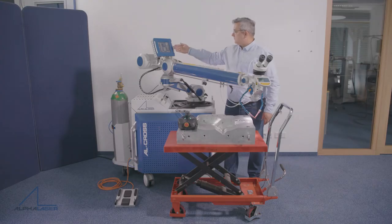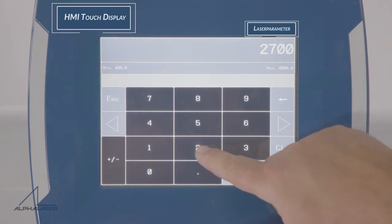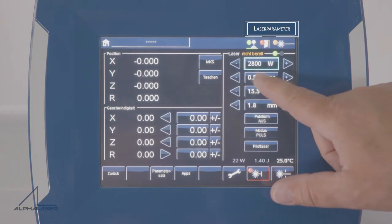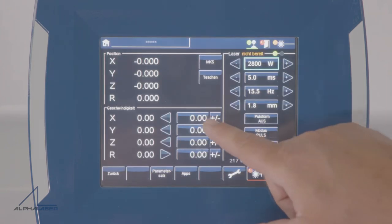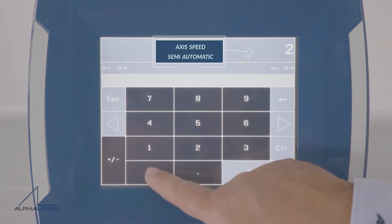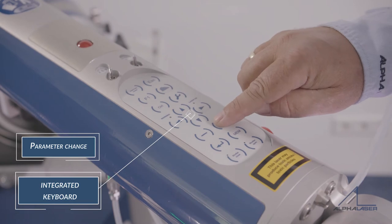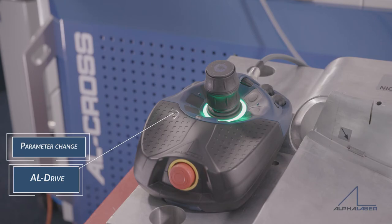Now the operation of the laser. All functions of the AL-Cross can be controlled by the touch display. Laser parameters or access speed are set with the touch of a button. The laser parameters may also be changed using the keyboard at the laser arm, the Alpha Laser multi-functional foot switch, or the AL-Drive control unit.